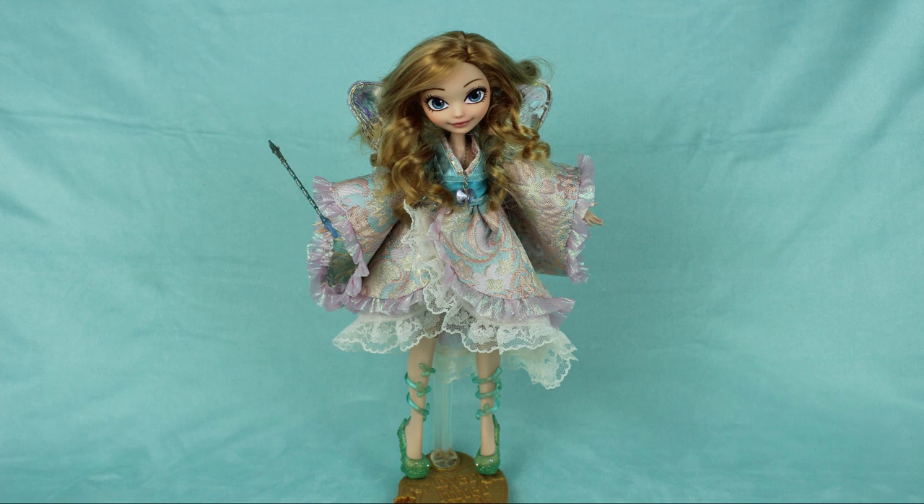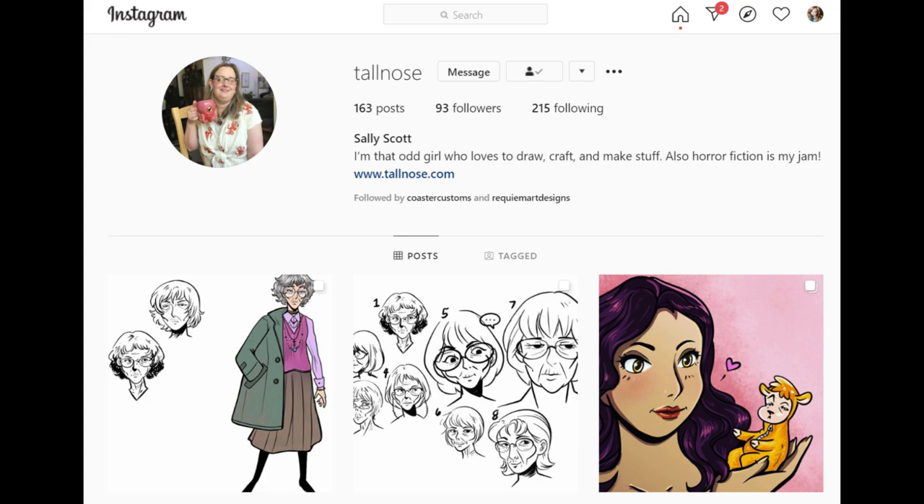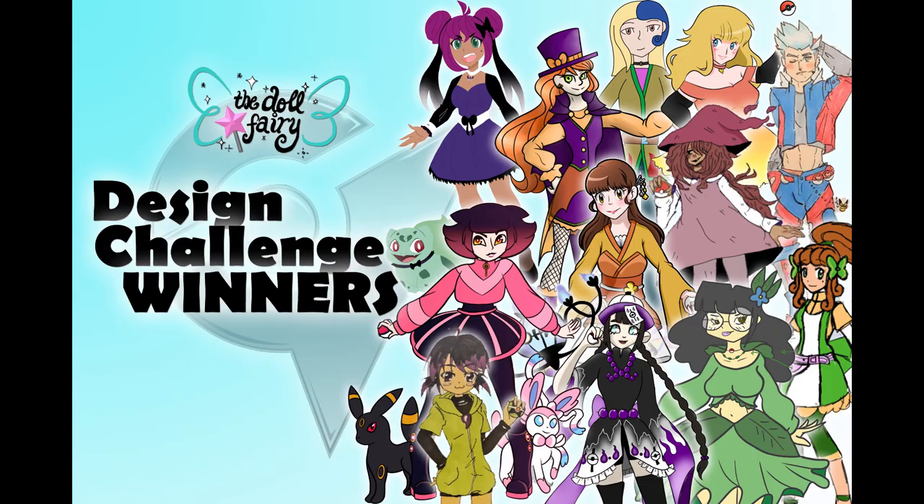Hi everyone! It's me, Diana, the Doll Fairy! Welcome to another custom doll video! Today we're making a doll of this lovely character called Dhrom Soth, a Pokemon gym leader designed by an artist and a patron of the Doll Fairy named Sally.